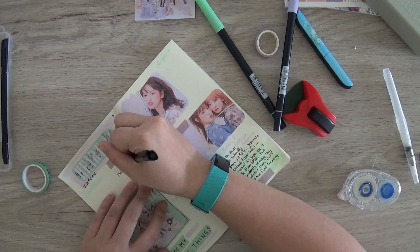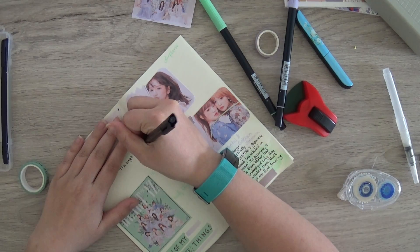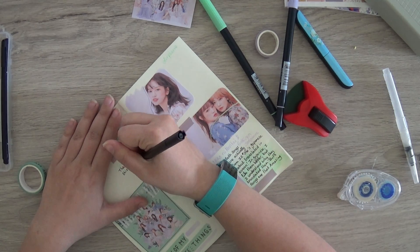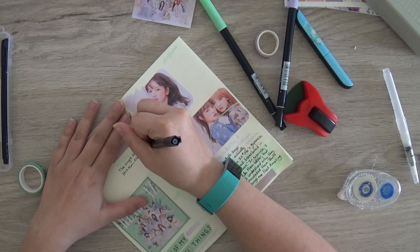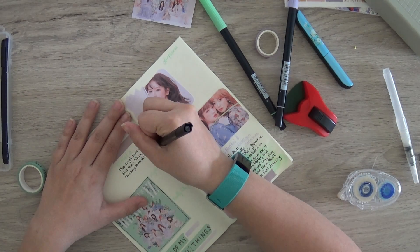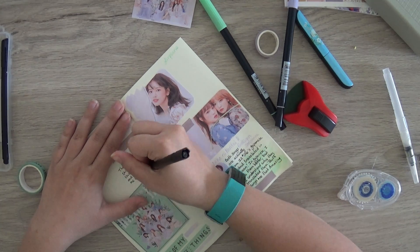I had all the songs on shuffle on my phone, so that's why I'm writing all over the place — they were just coming one after the other. I thought it would be nice to write about a song while I'm hearing it because it makes my opinion clearer for myself, so that's what I'm doing here.